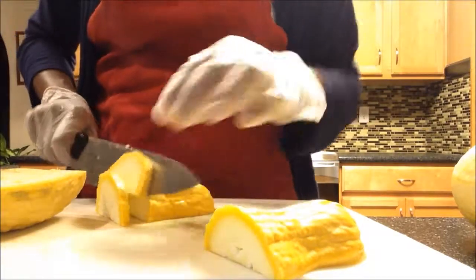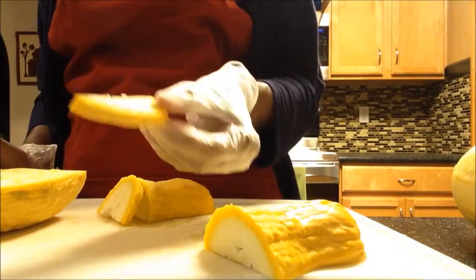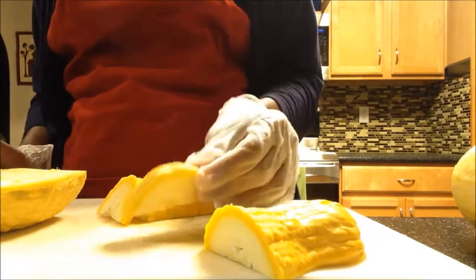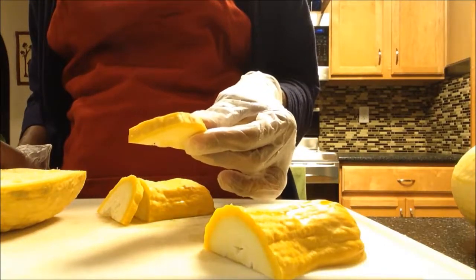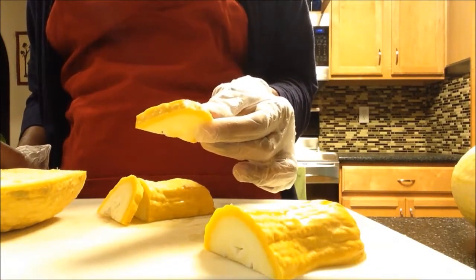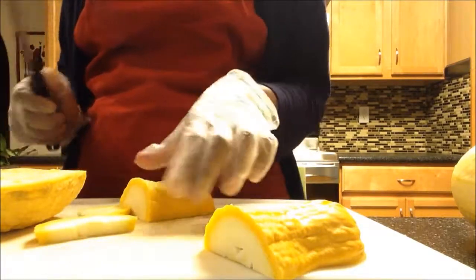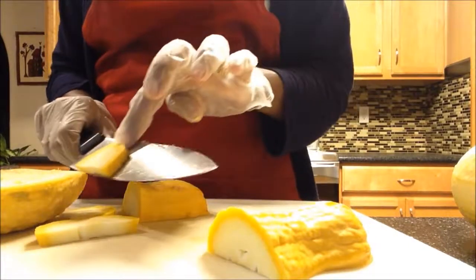This is the size I'm looking for — not too small, not too big. I can freeze them and when they're all frozen for a couple hours, take it out and put it in a freezer bag. I'll continue cutting all these squash and we'll come back.